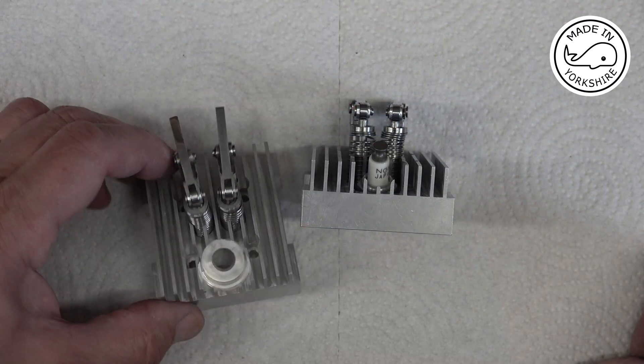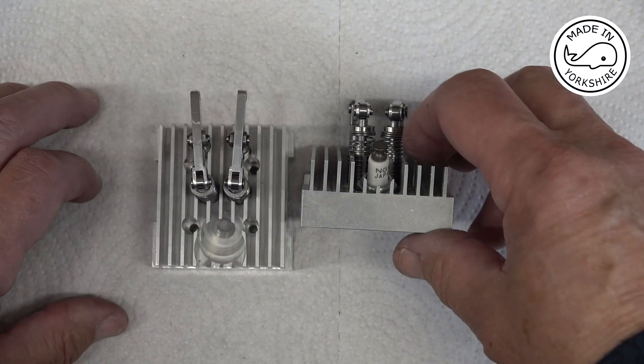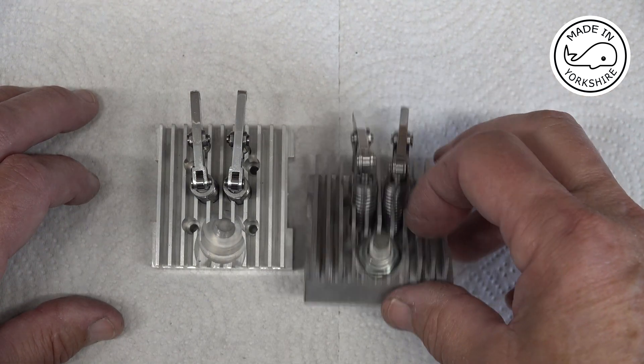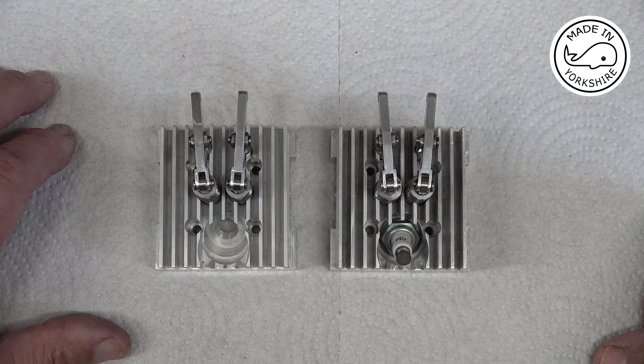Well that's the heads finished, I think. I've done some more compression tests and made sure that everything's hunky dory — and it is. So what I'll do is bag those up and keep them spotlessly clean so that they're ready for final assembly.